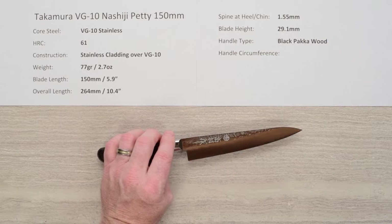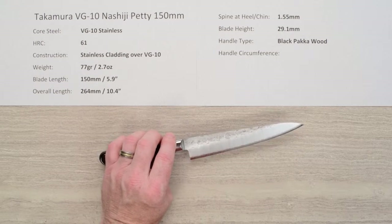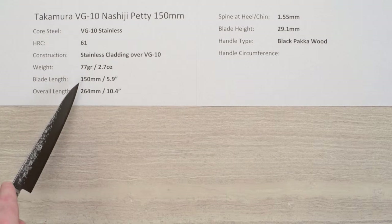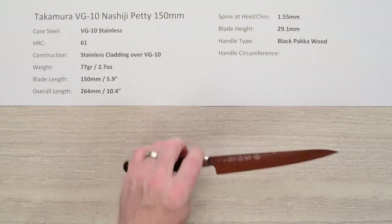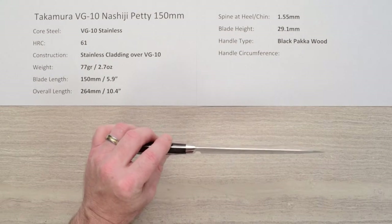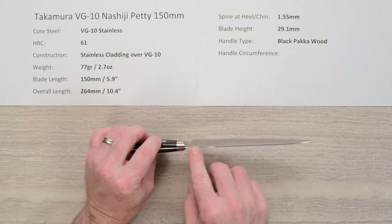It's really attractive — something different from a lot of knives you see, and we'll get a close-up look at that in a second. The weight on this is nice and light: 77 grams, 2.7 ounces; blade length 150 millimeters, about 5.9 inches; overall length about 10.4 inches. These are thin blades — Takamura's blades are usually thin — and these are about 1.5 millimeters at the back of the knife coming out of the handle.